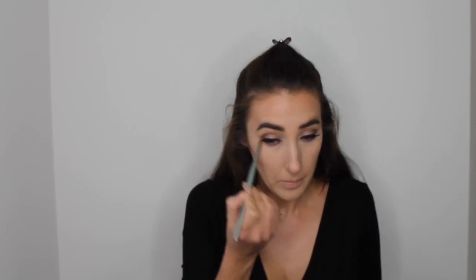I'm then going in with the Jaclyn Hill Morphe shade Royalty, which is a really deep vibrant purple. Using a pencil brush, I'm applying this to my lower lash line from the outer corner right to the inner corner, repeating on the other eye. Then going back in with the MAC Fig 1 shadow and a small pencil detail brush, really working it into my crease for more of a cut crease look.